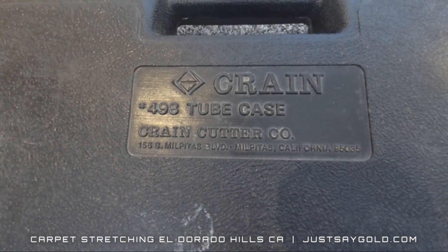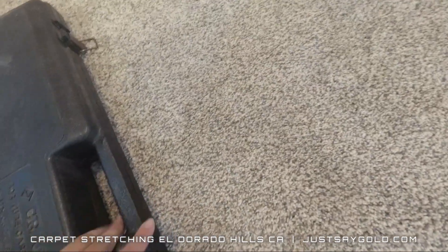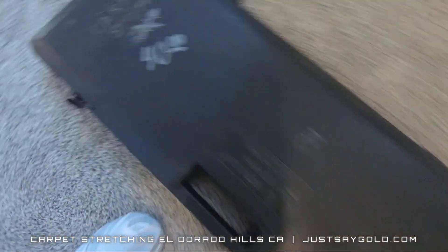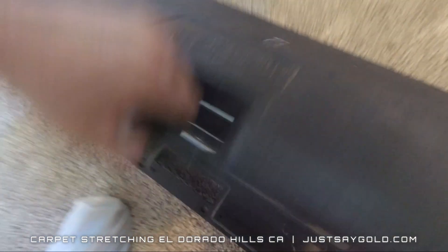This is a case of extra poles I carry. It's a Crane No. 498 tube case, and I actually got this when I visited Ruben with FBSB in Arizona. He spotted it at a flea market for $40. You know I couldn't pass that up.